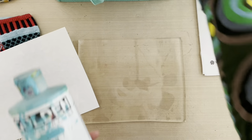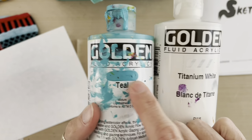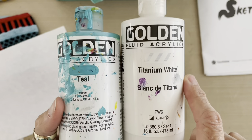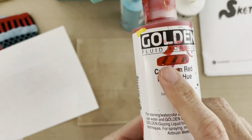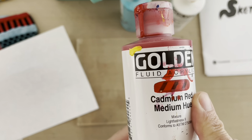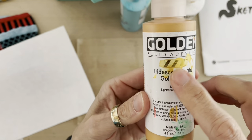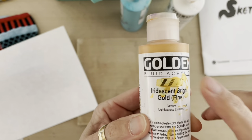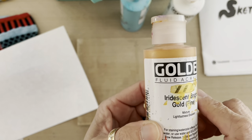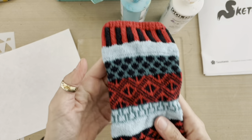Teal is not a translucent color — you can see by the paint on the front of the container that you cannot see the tick marks at all through the teal. To show you the difference, here's the Cadmium Red — you can really see the black tick marks through that one. There are other colors such as metallics that Golden considers opaque; a thicker layer will be more opaque. So we're going to start with the lightest color in this palette: teal with a little bit of white.